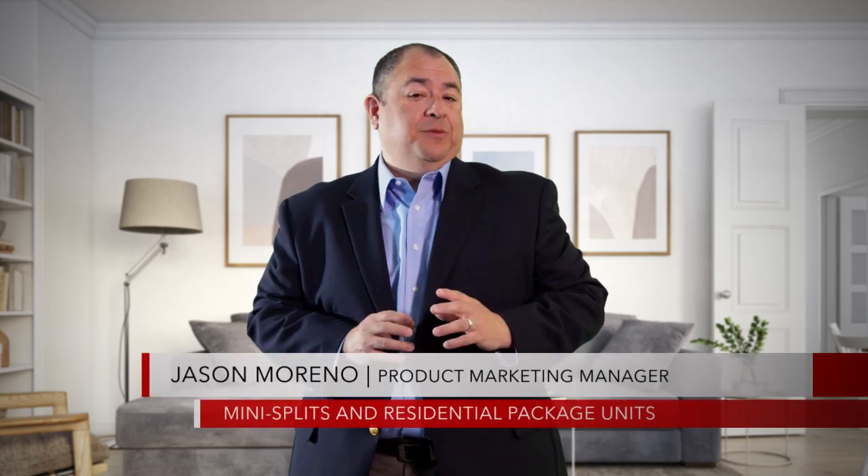When it comes to mini-splits, Lennox has you covered. My name is Jason Moreno and I'm your product marketing manager for mini-splits and residential packaged units here at Lennox. Lennox is excited to announce the release of its all-new high-efficiency line of mini-split heat pumps, redesigned to feature impressive efficiency levels and new comfort-enhancing benefits.